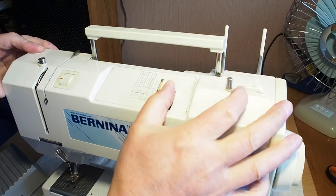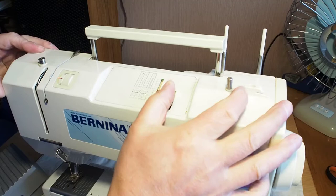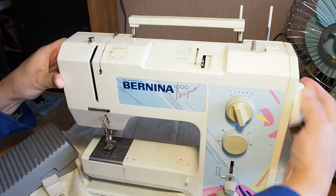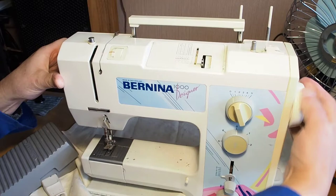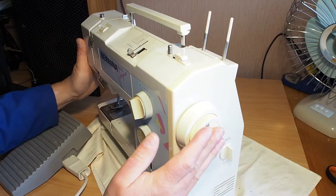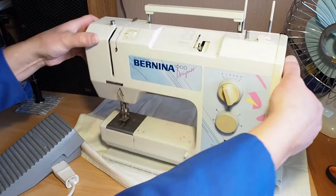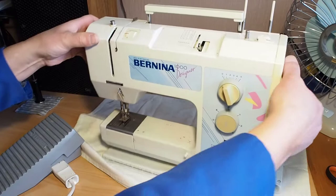We've also got the stitch selector lever here and that should be free to move — push it to the right and it should slide nice and freely. No problem there whatsoever. Give the machine a turn by hand — the needle bar should move up and down. Just make sure the clutch is engaged when you do that. If the clutch is disengaged, you'll be able to turn the wheel but the needle bar won't move. Make sure it is engaged and you should get things happening.